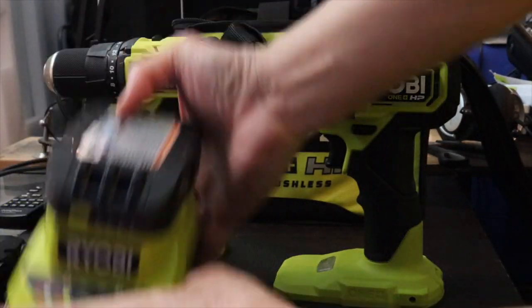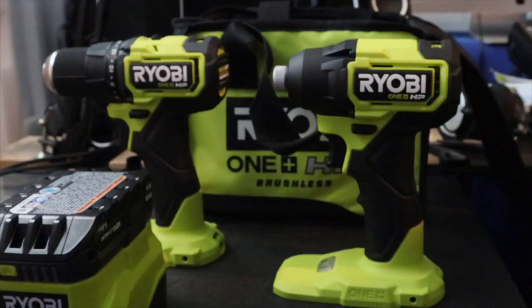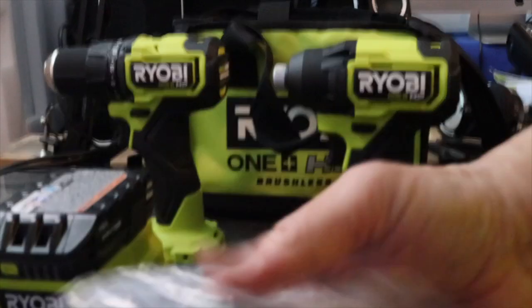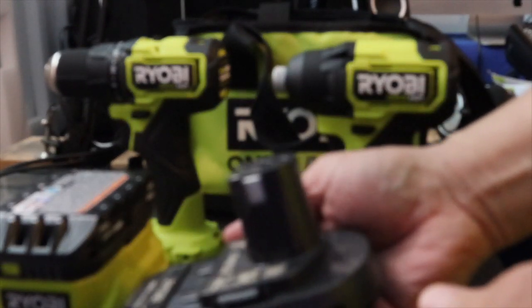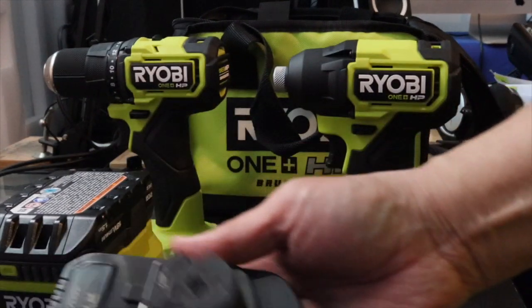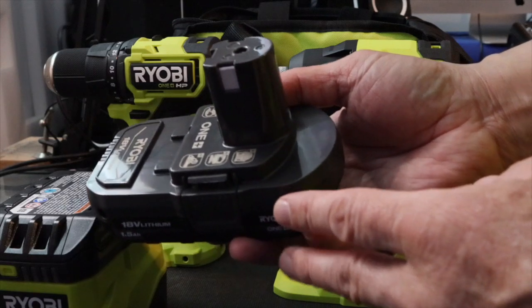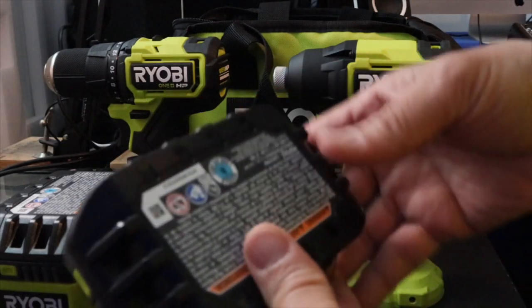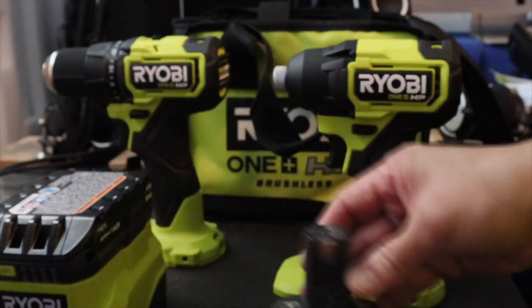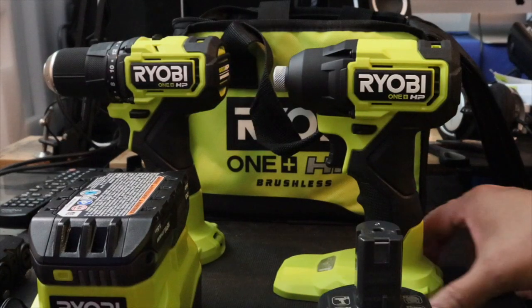So I'm going to charge this up later on. There's the second battery. You get pretty good bang for your buck here — for $200-plus dollars it's basically $110 a piece or something like that. There's the lithium-ion battery right here.